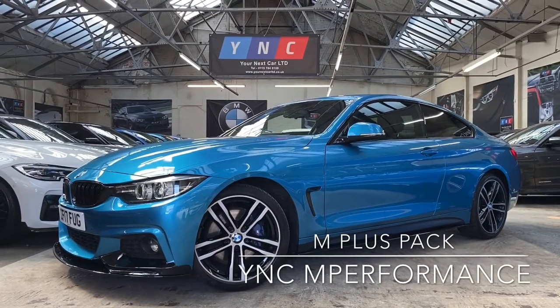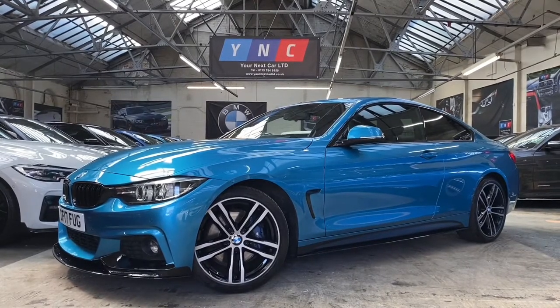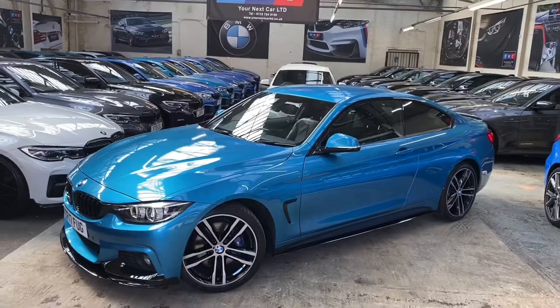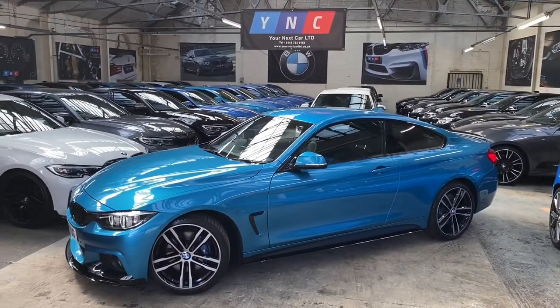Welcome everyone to the walk around video here at Your Next Car. As always, we are going to begin with showing you around the exterior of the car. I'm also going to point out some major talking points and features of this 420i M Sport Coupe, presented in Snapper Rocks Blue.